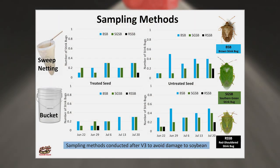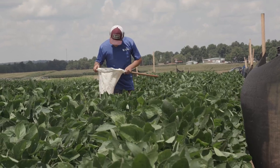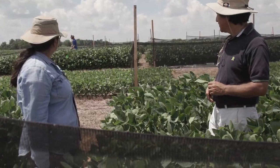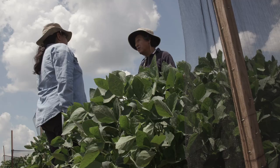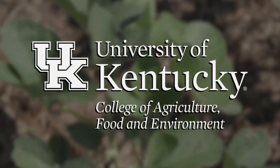We're also looking at sampling methods. I'm using a five-gallon white bucket to collect insects, and I'm comparing that to sweep nets — doing 10 sweep nets per plot to assess insect population. I'm not just doing this here at this station at Princeton; I'm also going to Lyon County and McLean County to look at their soybeans and apply these two sampling methods.